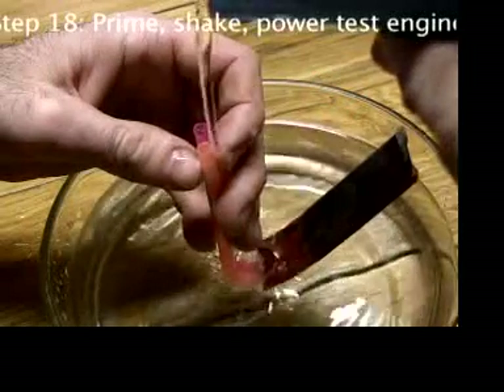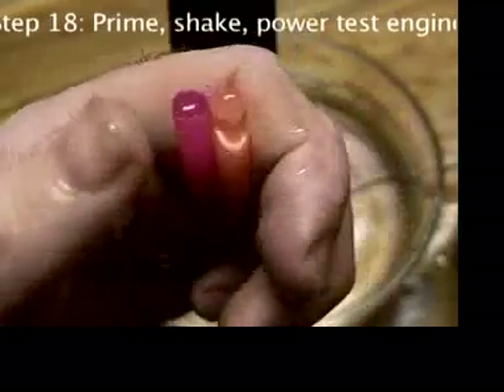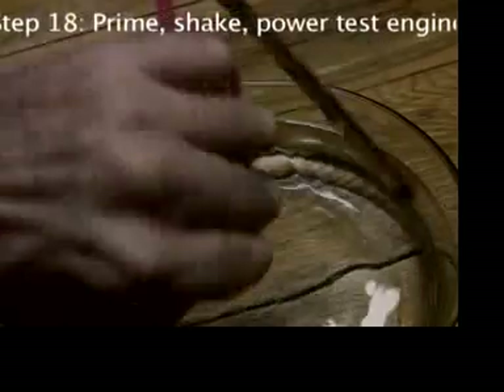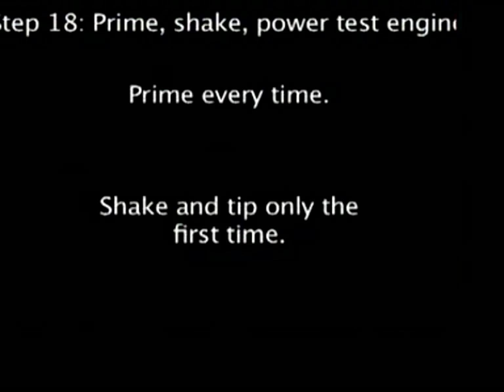So the first time after you prime, cover the end of the straws with your thumb and tip over and shake the engine to wet it inside. Next time you don't have to shake it again, unless you haven't used the engine for weeks.